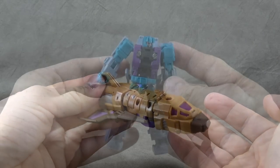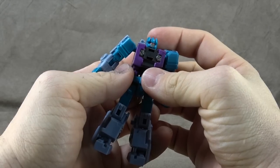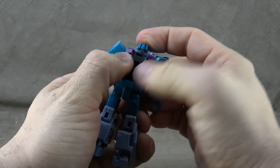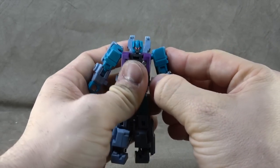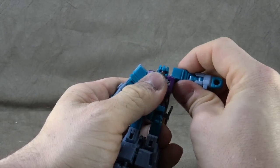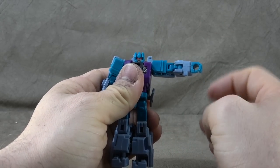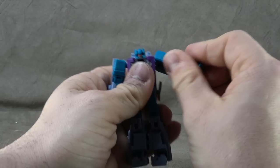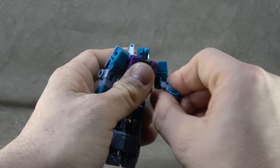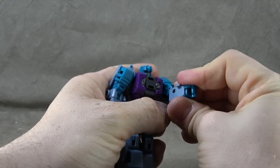Now for Vortex: the head is once again on a ball peg, with better tolerance — good tilt down. Red paint on the eyes and silver paint on the mouth. The shoulder has a hinge going out to a ball peg just like Blast Off, so you get a little less range because of the shoulder design relative to the chest, but if you go out to the side you can get it all the way out — it'll work for anything you need.